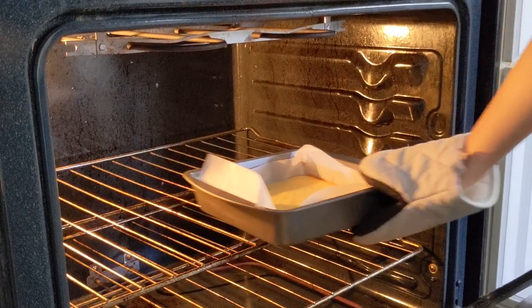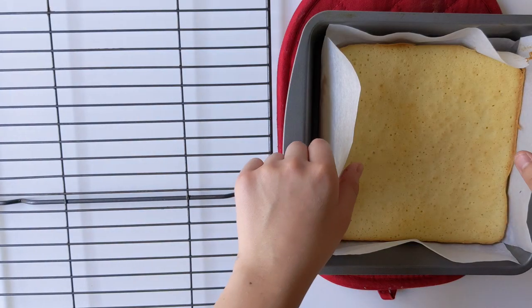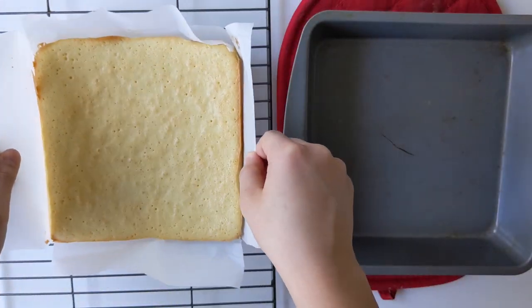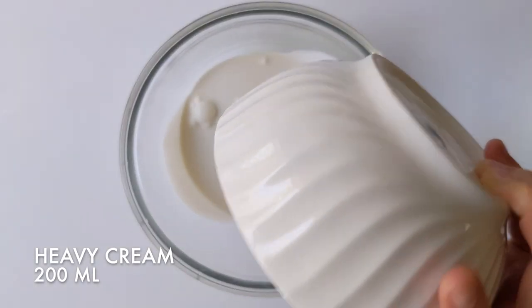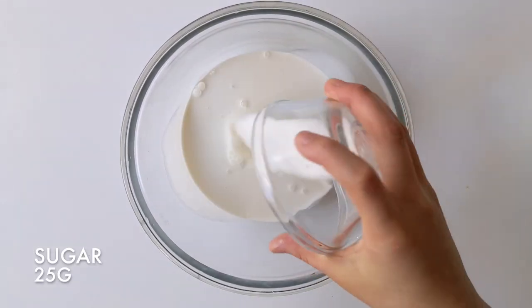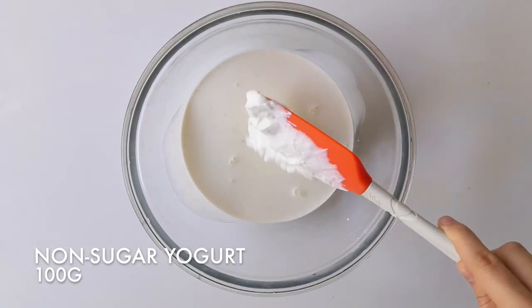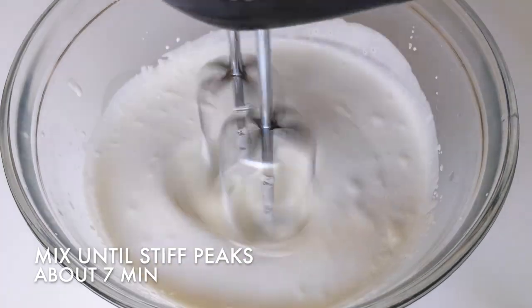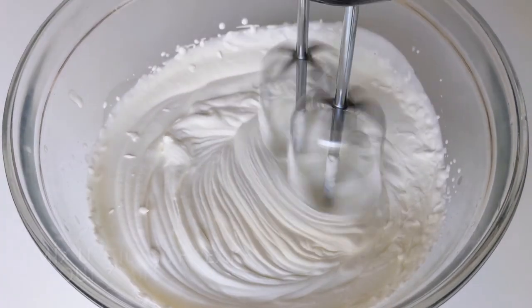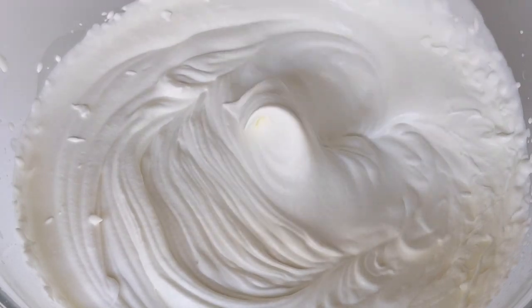Once the cake is done, take it out of the oven and transfer it onto a cooling rack. While it cools, we can make the whipped cream. In a bowl, add 20 milliliters of heavy cream, 25 grams of sugar, and 100 grams of non-sugar yogurt. Whisk until it's at stiff peaks. It took me about 7 minutes on high speed. This will help it hold the cake together.